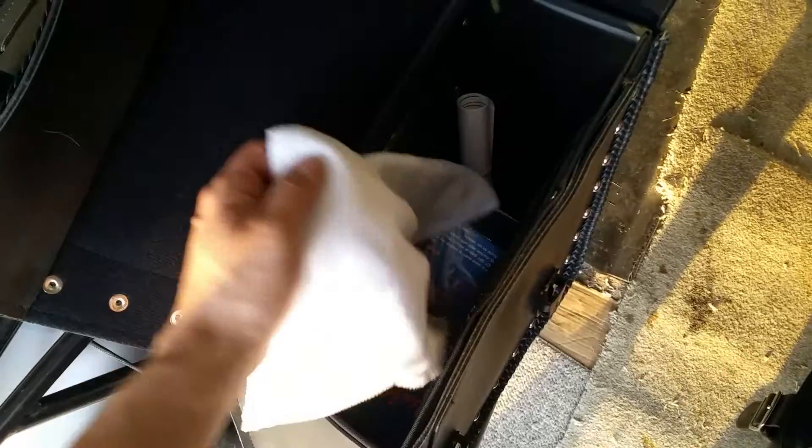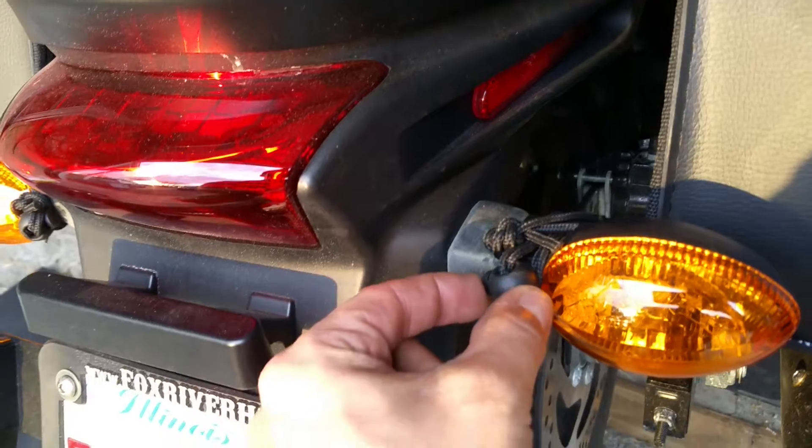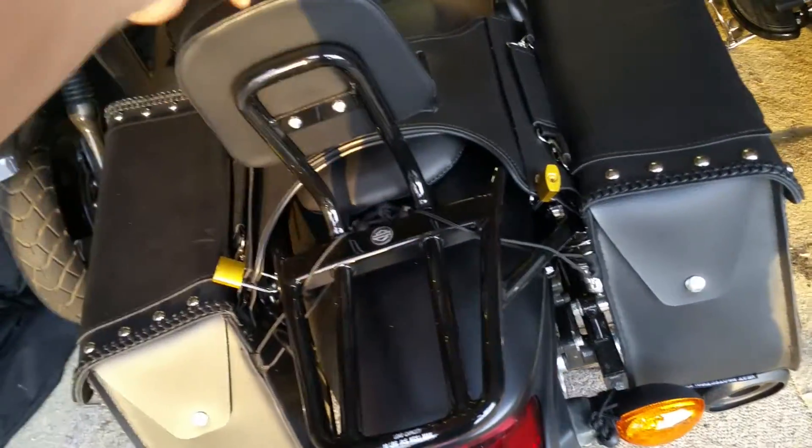You can fit quite a bit in the bags — insurance papers, a rag, something to get gasoline off when filling up, and so on. They were pretty simple to install. I bought quick-disconnect clips on eBay so the cords don't come undone. You can take the bags off easily to wash the bike. The luggage rack, backrest, and back pad were the other enhancements.